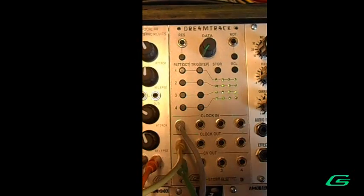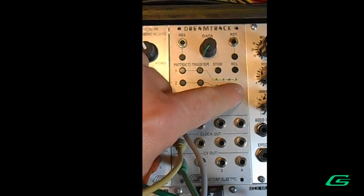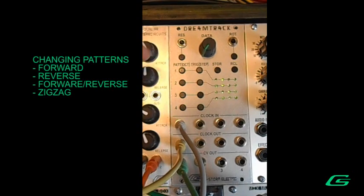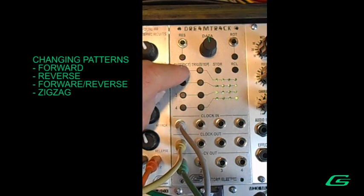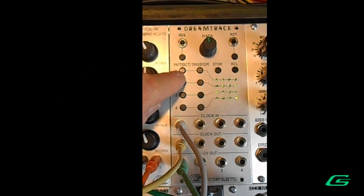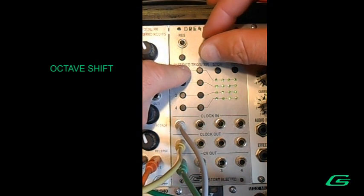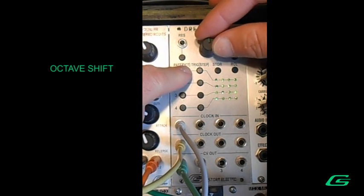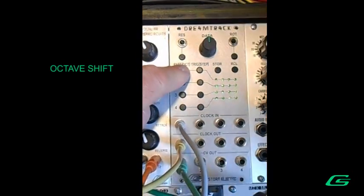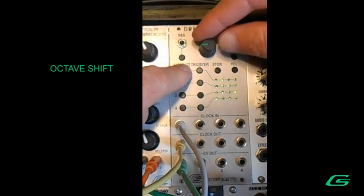You'll notice the lights can get out of sequence — that's great because you can change the pattern. Looking at track one, it's going forward. You can do reverse, forward-then-reverse, or zigzag, which steps in a jumping pattern. You can also change the octave for a track by holding down the octave button and changing the data — shift it up or down. When you see two lights, that means it's in the middle. You can go two octaves down, way down, or way up.